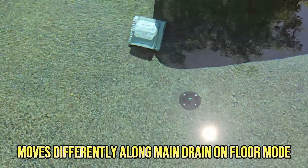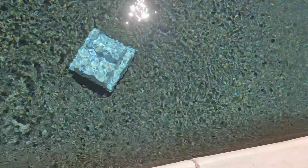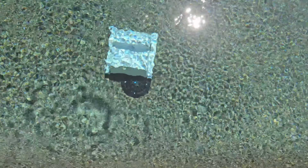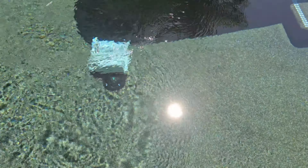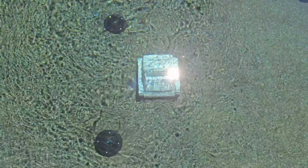Here's a look at the floor-mode main drain cleaning. Pay attention to how it reacts — it's focusing on the floors and it goes right over the main drain, no issues. It's not using the power to climb up walls now. It reaches the second main drain and does the same thing — that's how it gets around main drains when cleaning in floor mode.